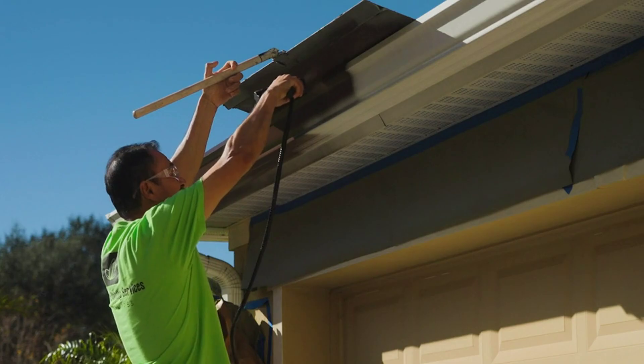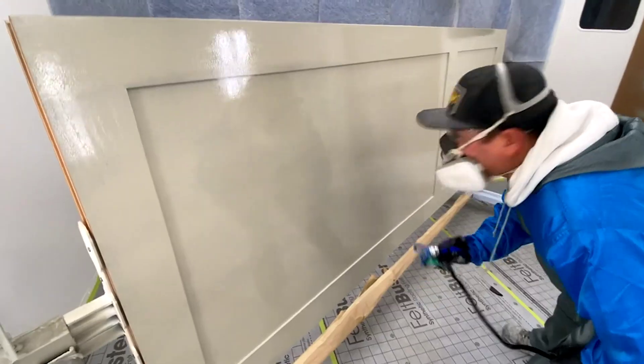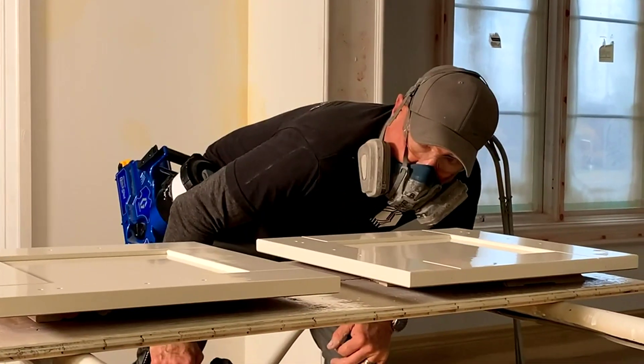This lightweight compact gun sprays anywhere, even those impossibly tight areas, providing next generation finish quality and spray control.